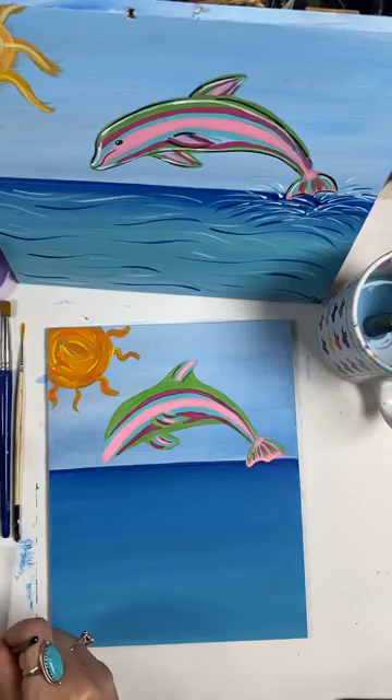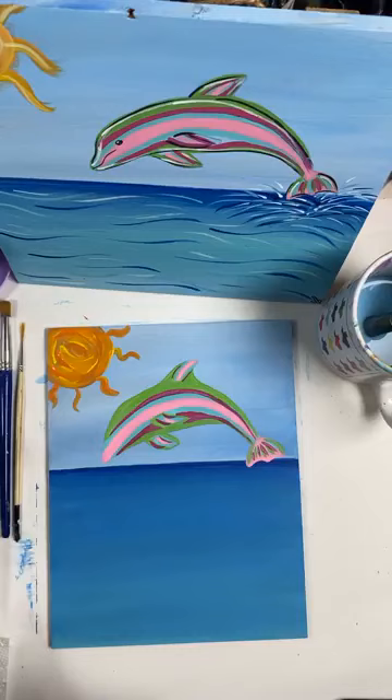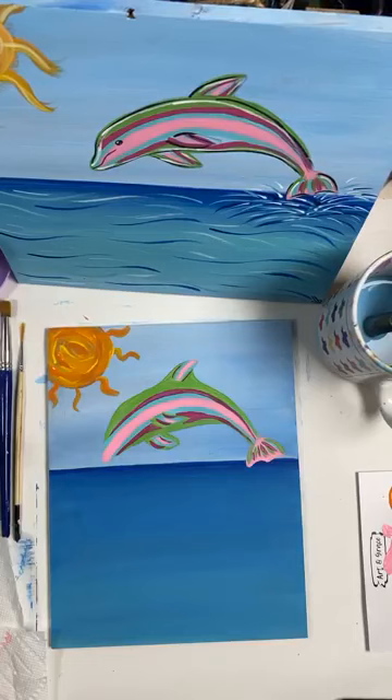I did want to go back — I saw a spot on that dolphin that needed a little something. I didn't get that blue quite up to the fin. Now let's let that dry and let's work on our water. Again, this is going to be easy peasy.